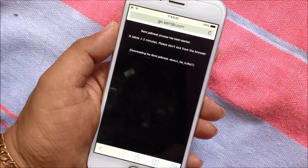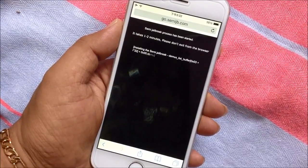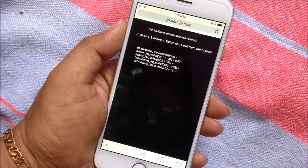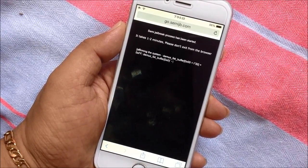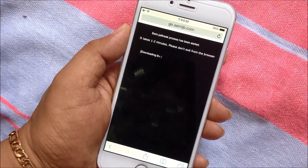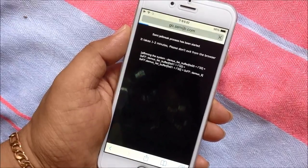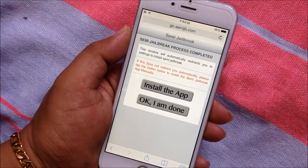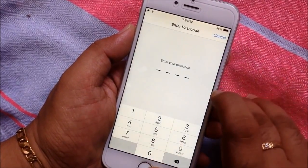Please wait some time — it takes some time for the Semi-Jailbreak process. Then it redirects you to the Semi-Jailbreak app installation page.